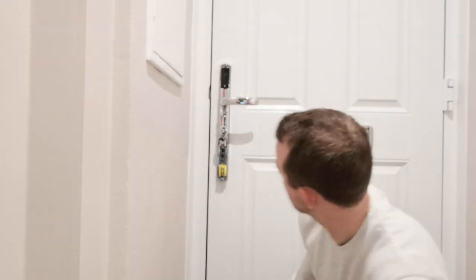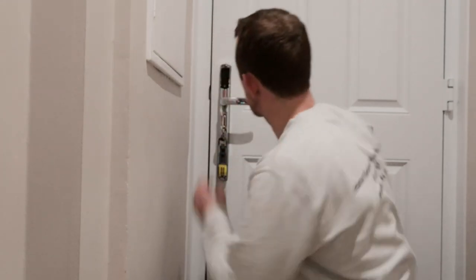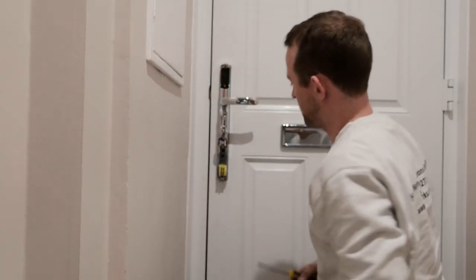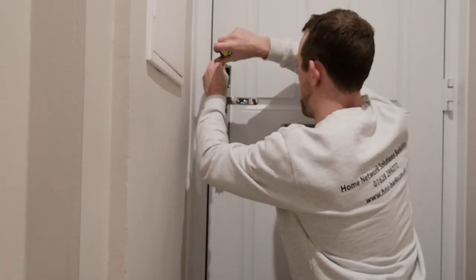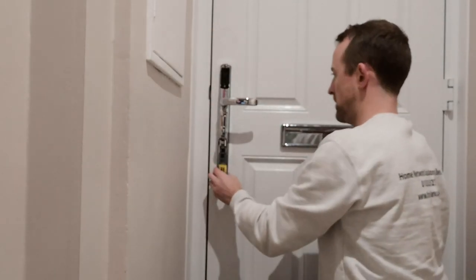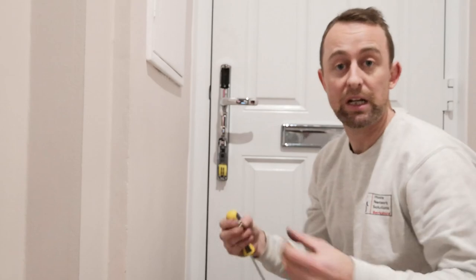Now basically what you've got to do is screw it into position. Connect up the screws here and get the handle into position. Once it's in place, you need to put the batteries in. They do supply batteries, but I'm going to put some Duracell in because we're going to be using this door a lot and I want it to last a bit longer.